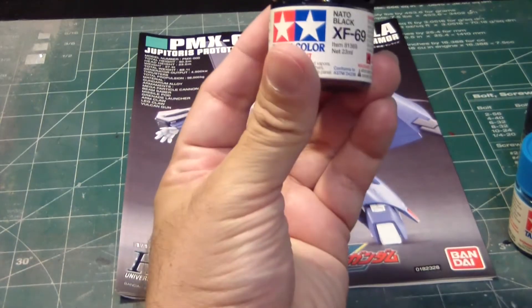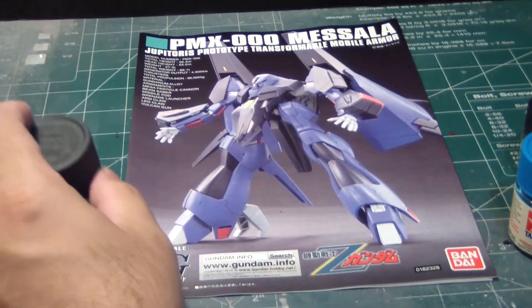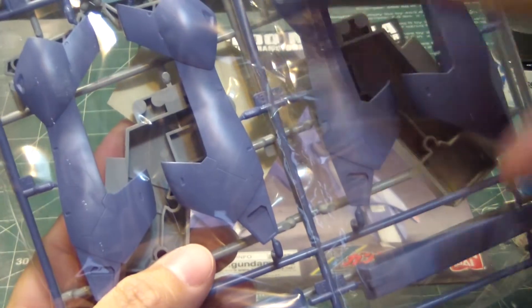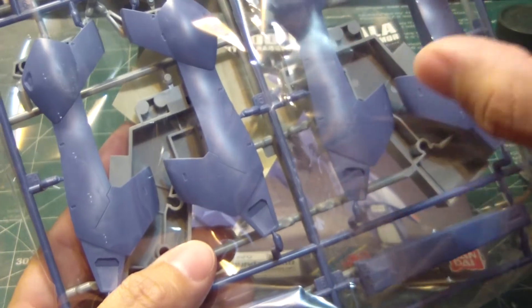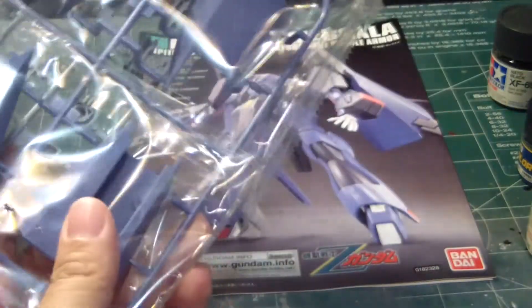I was thinking of using NATO Black. Why would I want to use NATO Black? I'm thinking of doing the same thing I did with the Stein — that camo pattern. Because there's so much surface detail on this kit, I think it would be great if I painted the NATO Black on all these parts, then tape specific areas and repaint it with the sky blue. Then peel it off, and we have light blue with some black square markings on it. I'm thinking of putting that on the legs and on the back thrusters.